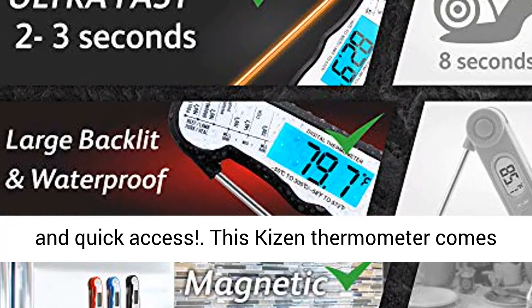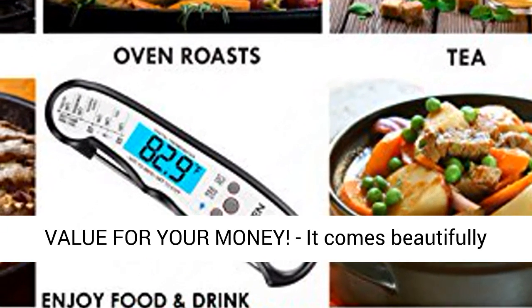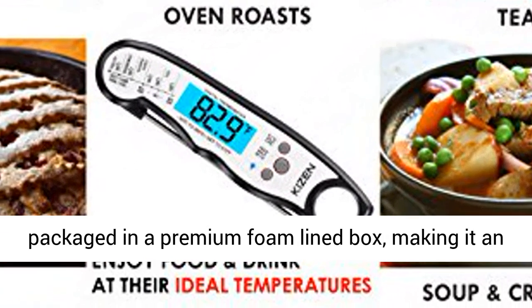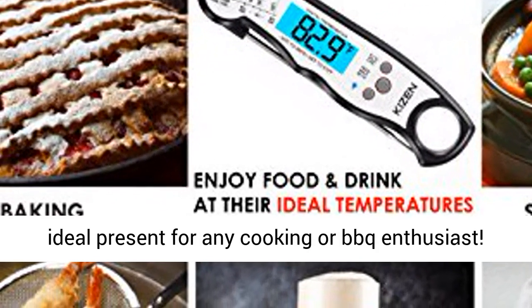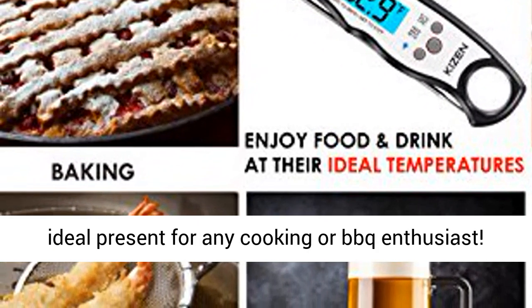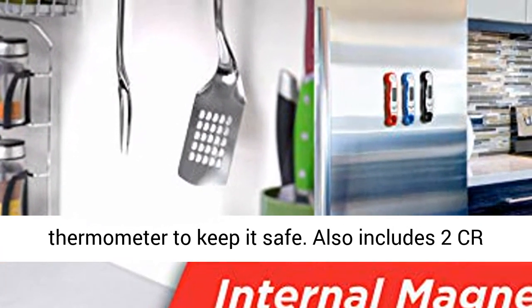This Kaizen Thermometer comes with bonus extras to give you the most value for your money. It comes beautifully packaged in a premium foam-lined box, making it an ideal present for any cooking or BBQ enthusiast. This sturdy box is also a great place to store the thermometer to keep it safe.